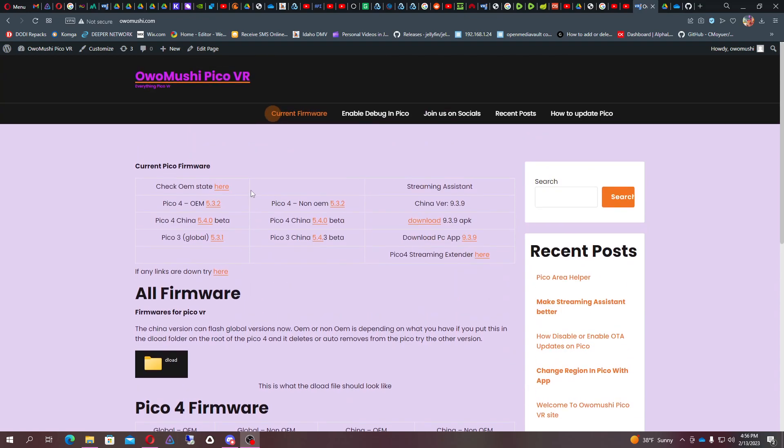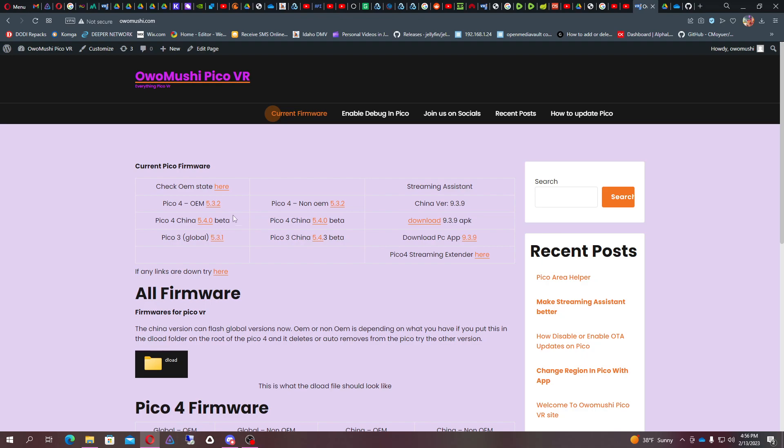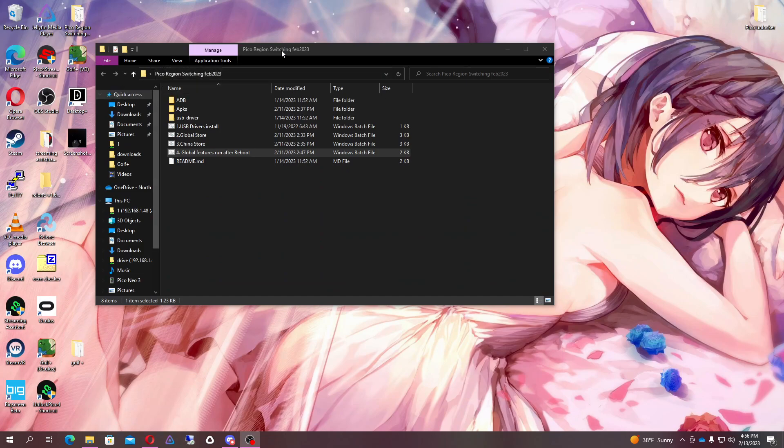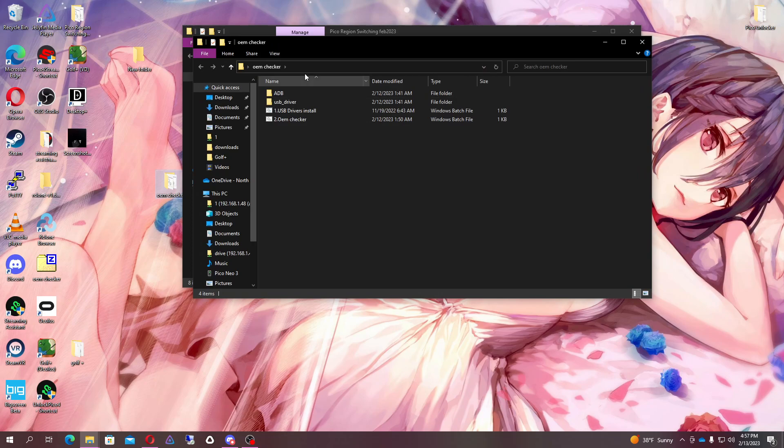The way to figure that out is to download the Check OEM State tool. I'm on an OEM — I know which one I have for sure because I've been sideloading APKs and firmware updates all the time. But if you don't know which one you have, download the OEM check state, extract it to your desktop, and you will have a folder that looks like this.